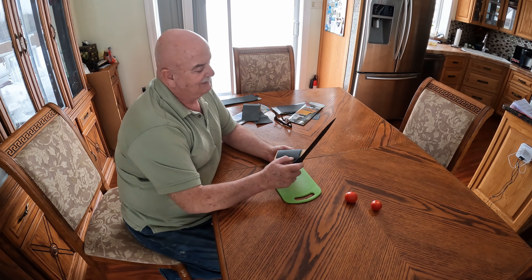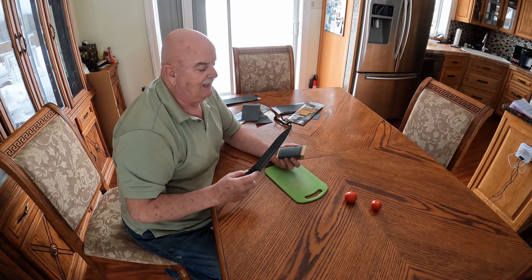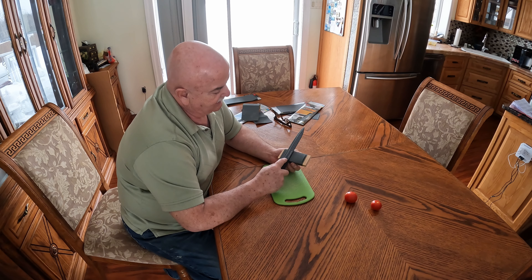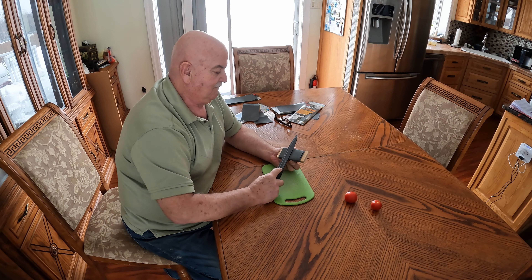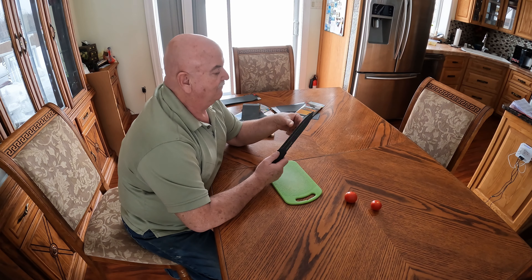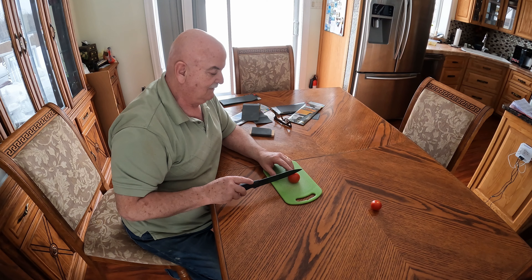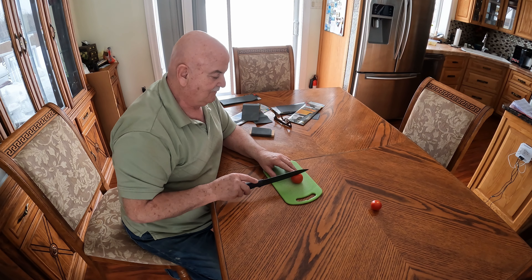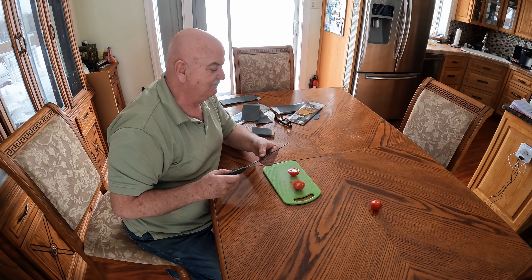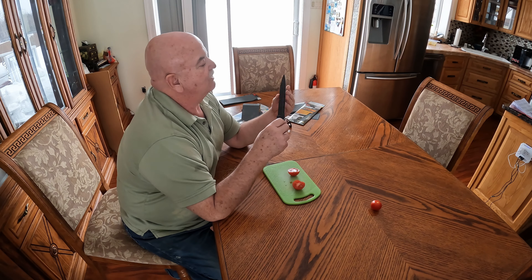That's 10, and that's 10 on both sides. I'm gonna do five or six more passes. It's still not as sharp as I'd like it, but it's sharper, okay.